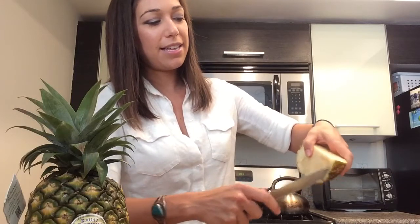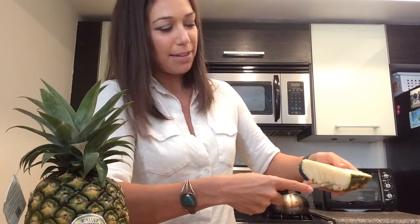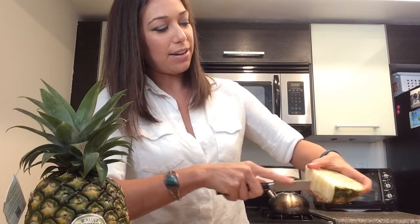Once you have your chunk of pineapple like this, I like to cut just on the edge of where the skin is and kind of cut the flesh off of the skin. Then I just slice down the row like so, and then you can just pop out these ready-to-eat chunks. It's so good.